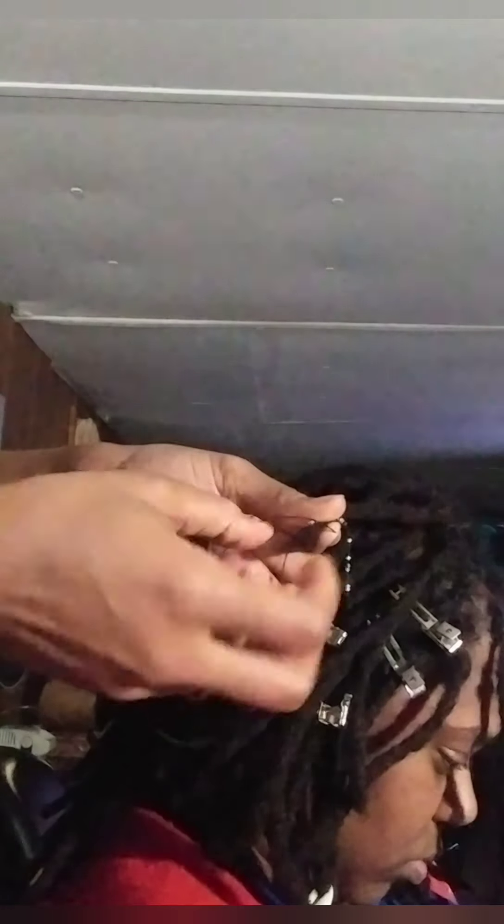Her locks are mature towards the end because she has lock extensions. Mine are baby locks, so it'll be a little bit different when I go to install mine. But hers I just sew it in like this.